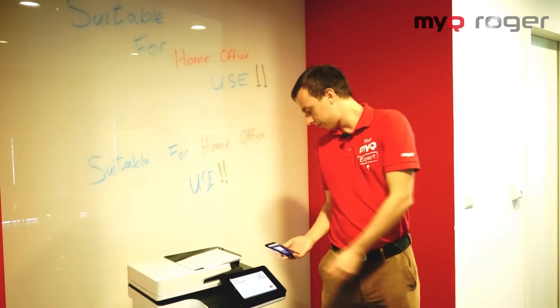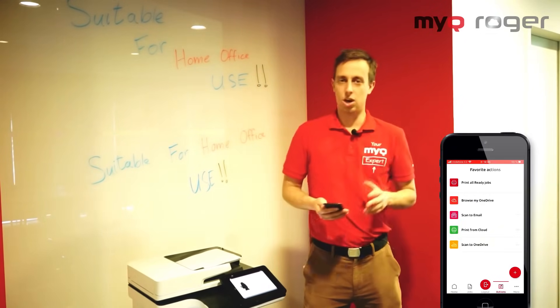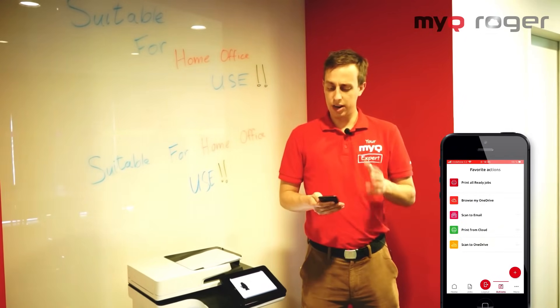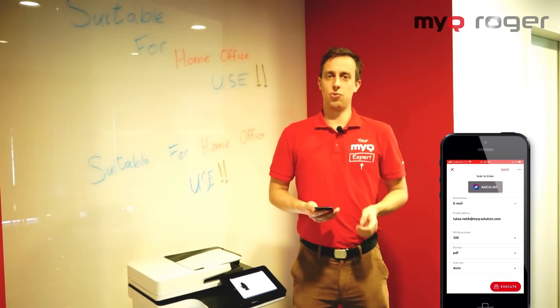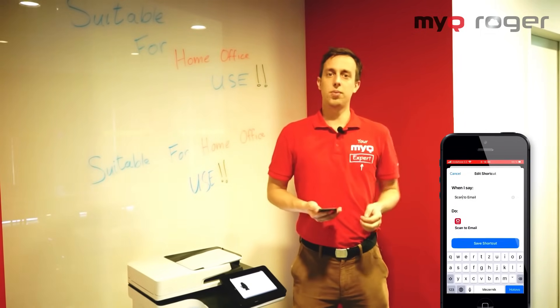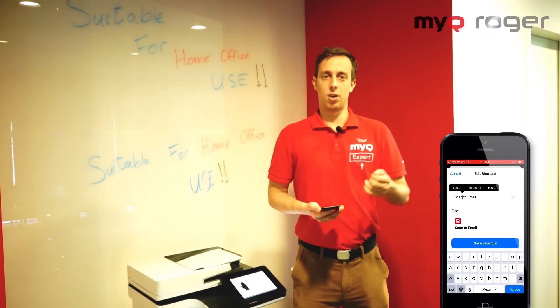Let's log in. For example, if you're setting up a job or a scanning action, you are able to set up a voice command so that you're able to launch it. It could be anything that you find comfortable. And of course, this can be done with prints, scans, and copies as well.